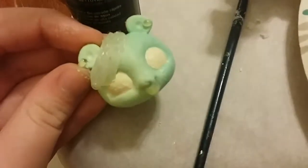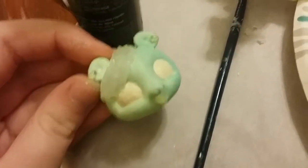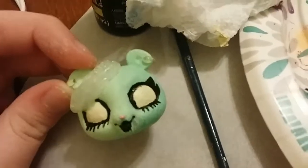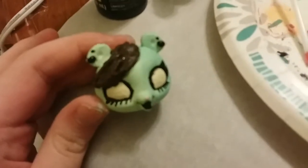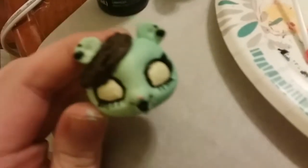Then I added some earrings and I closed her mouth and added white to her eyes, added eyelashes, lipstick, and a little pink nose. Then I colored in her earrings and added brown hair.